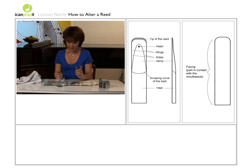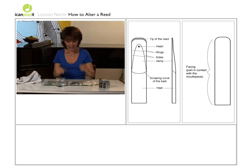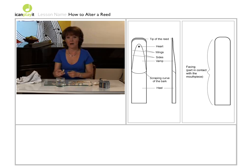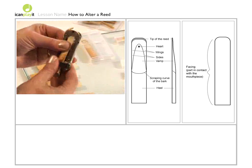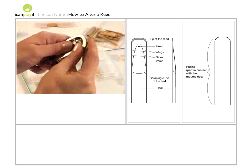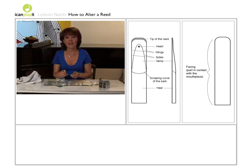If the reed is too thin — i.e. it plays far too easily and makes a rather thin sound — what you need to do is first of all try flattening it against a hard substance. If that doesn't help, you have no alternative other than to cut something off the tip of the reed. You need a reed cutter like this. Place the reed in the cutter with only a little tiny bit of the tip showing. Cut off just a very little at a time and then try it on your clarinet. There's nothing worse than cutting off too much and realising you've made the reed too hard.